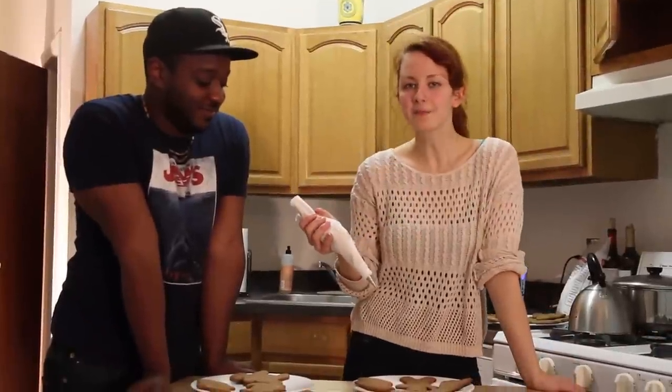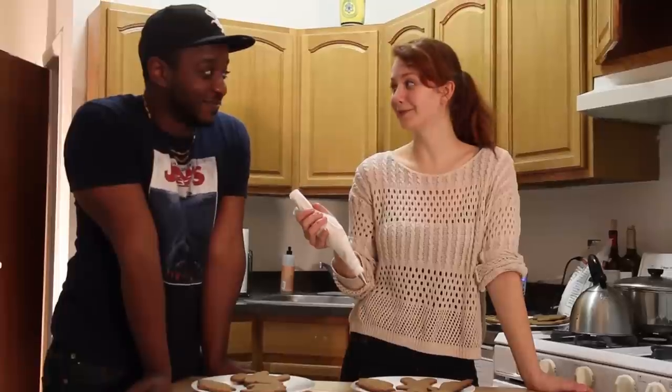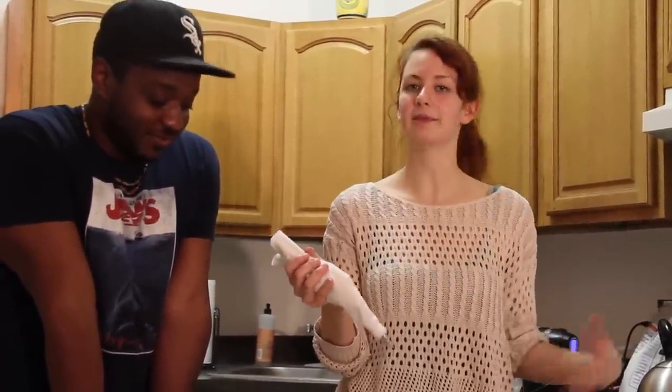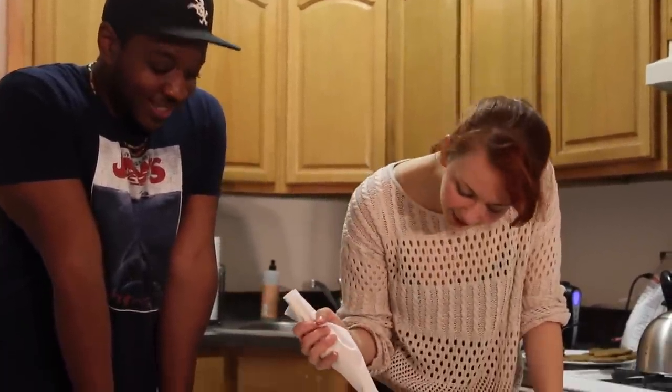We made a vanilla buttercream frosting. Basically I mixed together a quarter cup of butter, two cups of powdered sugar — that's a lot of sugar, oh my god — a teaspoon of vanilla extract, and then just add milk until it gets to the consistency you want. Now we get the fun part — we get to decorate the gingerbread that we made. I hope you enjoyed episode one! I did nothing, you did everything. I'm going home. Bye, James! Bye!